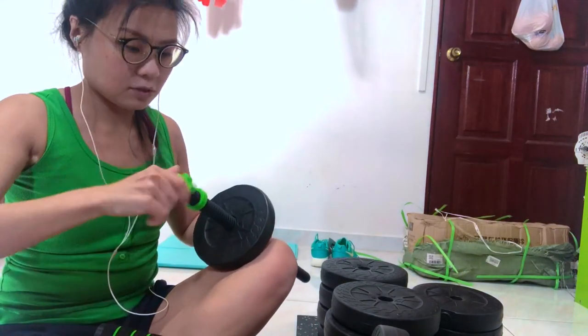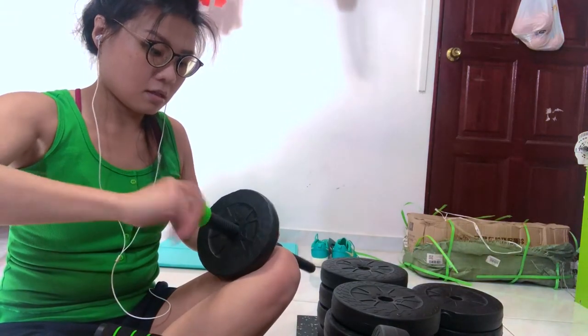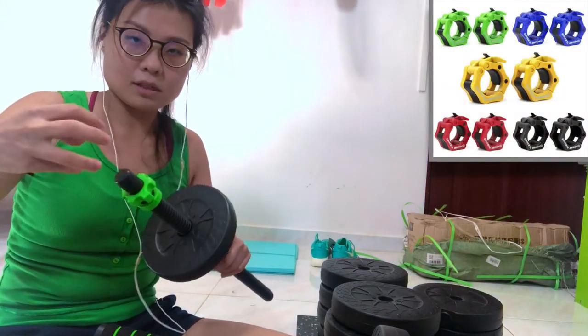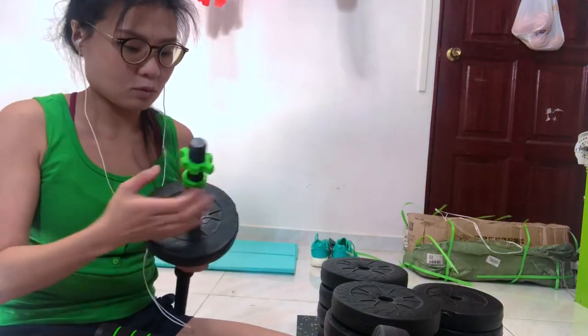I will measure the diameter for you guys and search out for some old lock clamps — the kind that you can just put through quickly, the old lock clamps — so you don't have to deal with all the screwing.